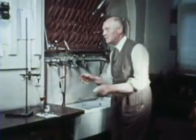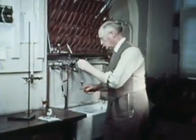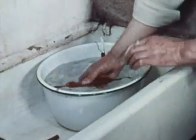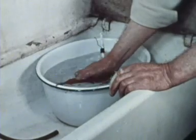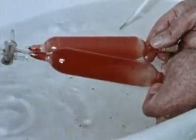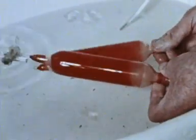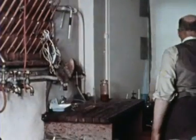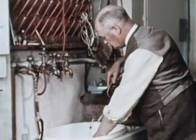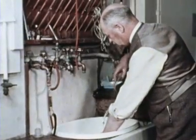Now, before continuing with the experiment proper, my father is going to digress a little and show us the effect temperature has on the oxygen haemoglobin equilibrium. Blood in contact with air is fully oxygenated and bright red as the reference sample at the top shows. The fact that they are both the colour of arterial blood indicates that even with the small volume of air present in the test tonometer, the solution is largely saturated with oxygen in the cold.